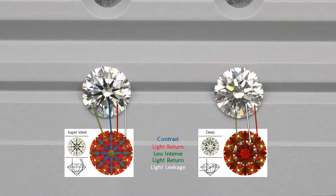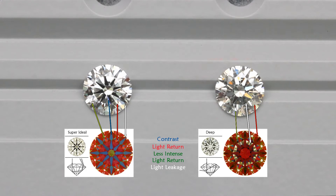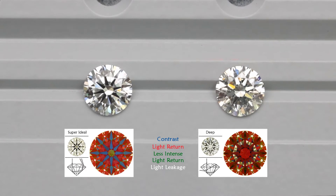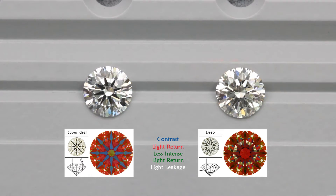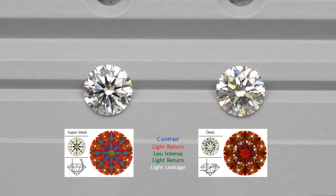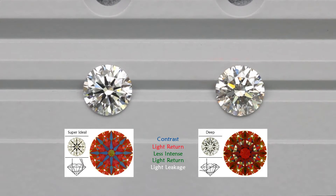Brightness is where light is being reflected from the diamond towards your eyes. This is represented by the red areas on the ASAT scope — thus the stronger the red, the brighter the diamond. The super ideal cut diamond on the left displays a good amount of red on the ASAT scope where you can see the brightness on the actual diamond. Diamonds cut too shallow or too deep will have light leakages, represented by the white areas on the ASAT scope. This results in a less bright diamond, as these areas will appear dark no matter which angle you view them from, because light leakages are like windows where you are seeing straight through the diamond. Therefore, a well cut diamond will have a good amount of red and appear brighter.